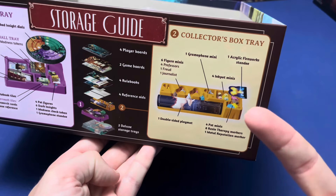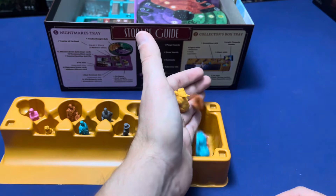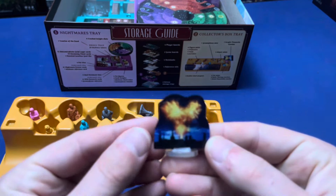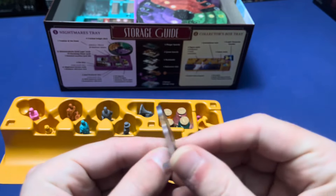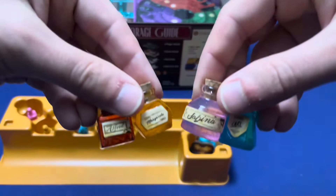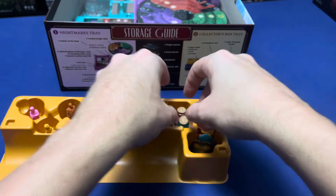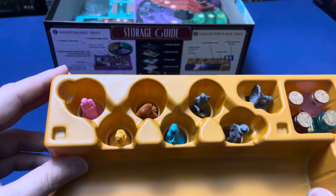Now the collector's box tray. The 3D pets. This is where I have the acrylic fireworks stand. The ink pots with the stickers on them. And all your minis.